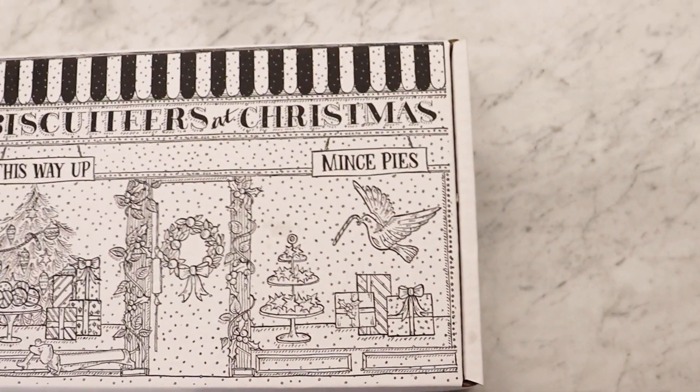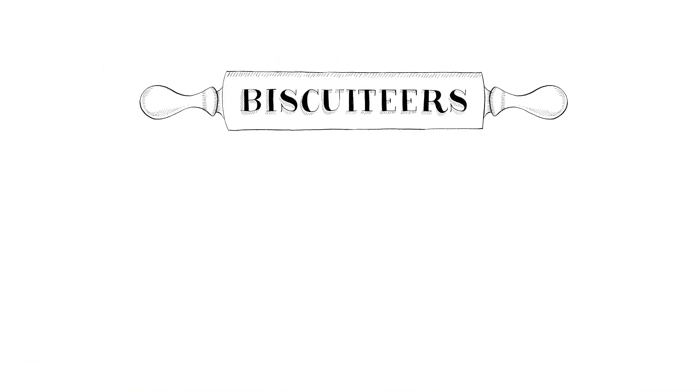Is your mouth watering? Head to our boutiques in Notting Hill and Belgravia or visit our website to buy your own award-winning mince pies and discover our Christmas collection.